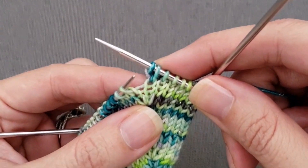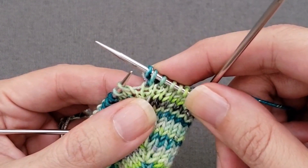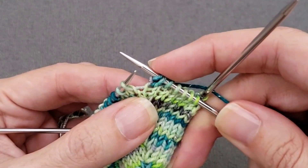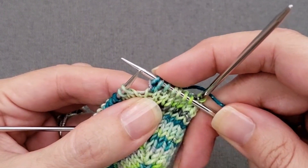Now we need to knit one more below through that same lower stitch we did before. If we do it the same way by inserting our right needle tip through that stitch, when we pull back our needle it's likely that we're going to drop these stitches off the right needle — and that would be bad.